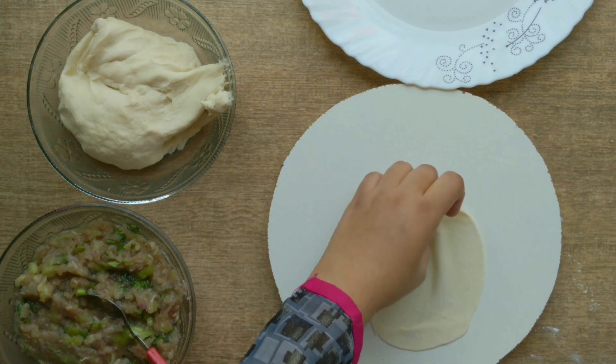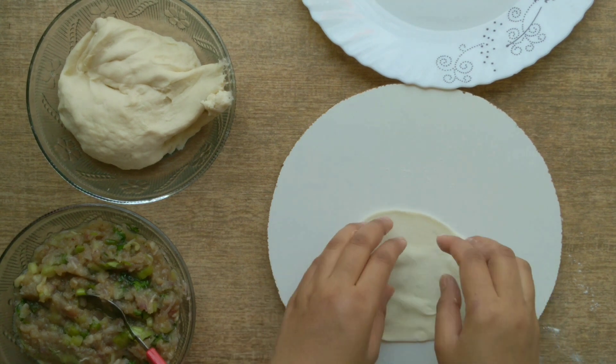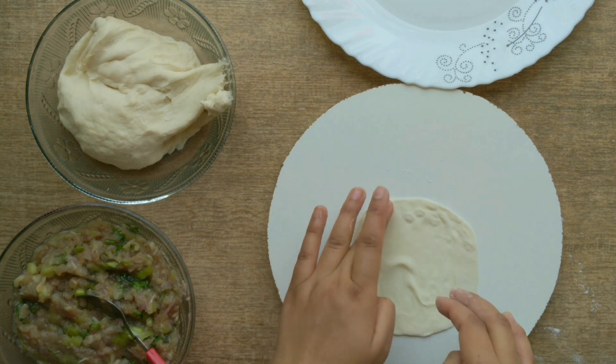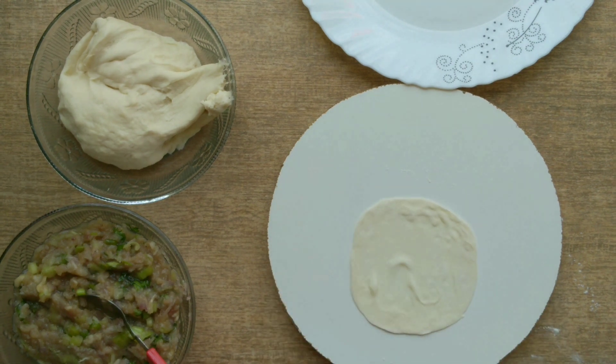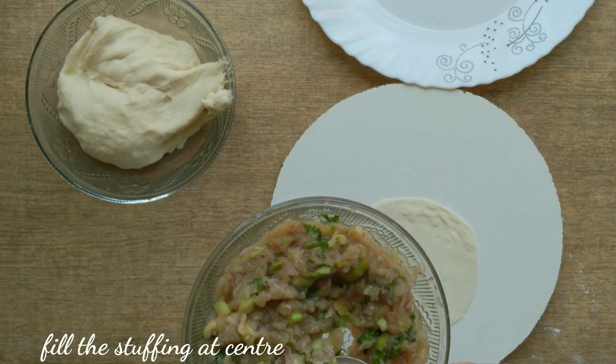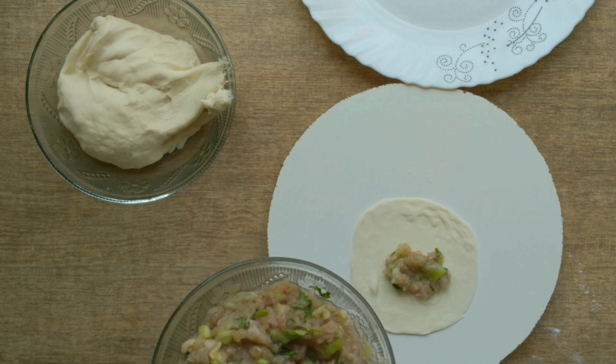If you make it too small, it will shrink quickly and the stuffing will come out. So you have to roll it properly. When it is ready, place the filling in the center.